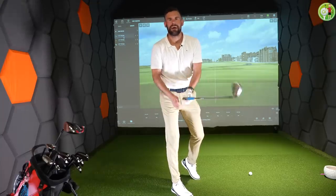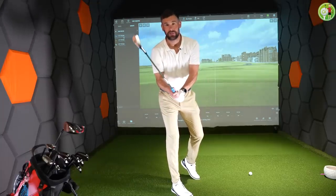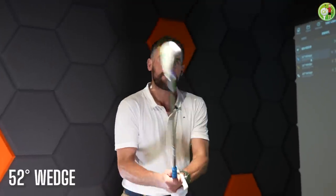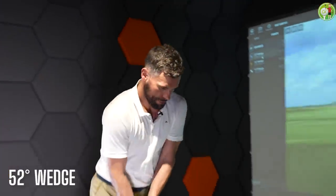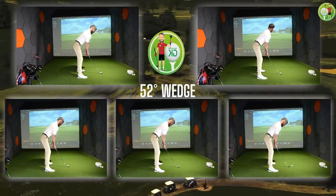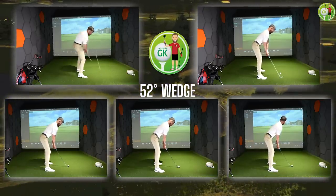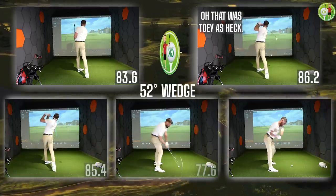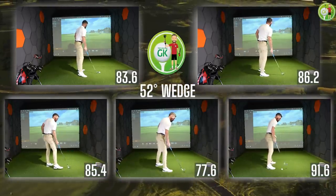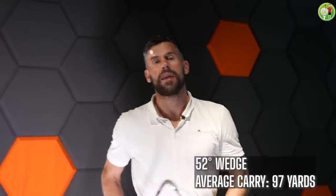Thank you to Warwickshire Golf Sim for having me down here by the way. These gapping sessions are incredible — we're going to put the link below in the description. 52 degrees, let's go. 52 degrees: 97 yards average carry.